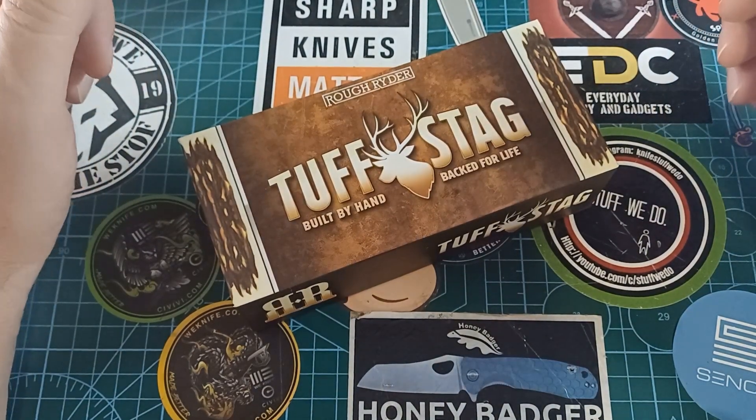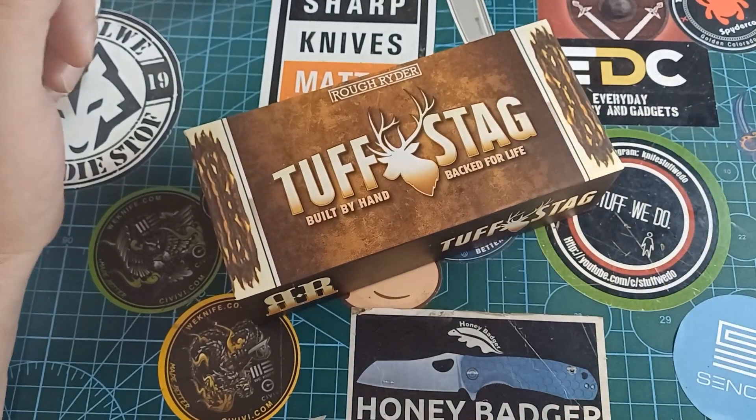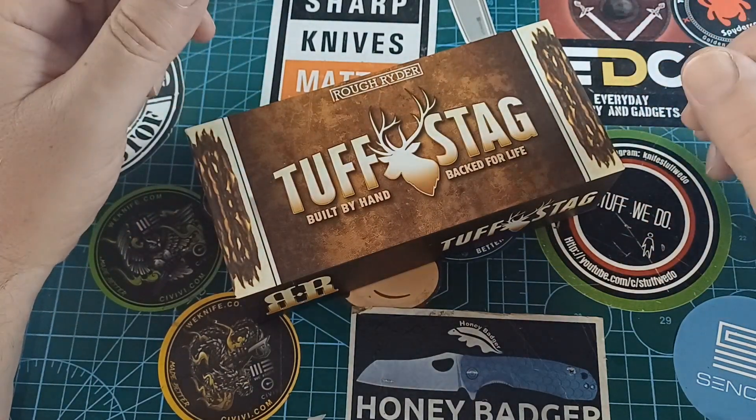Good day world and welcome back to stuff we do with all the knife stuff — you love knife reviews, knife tests, knife modifications and outdoor stuff with knives. I'm making videos out of sequence now.